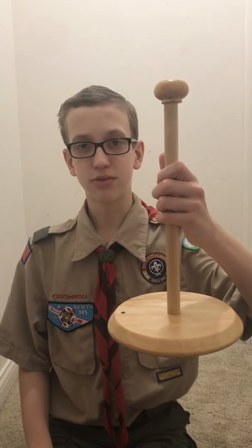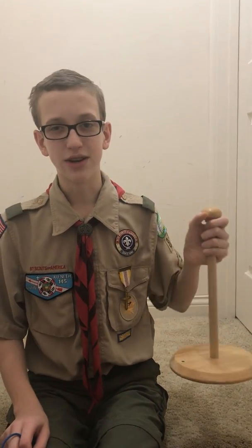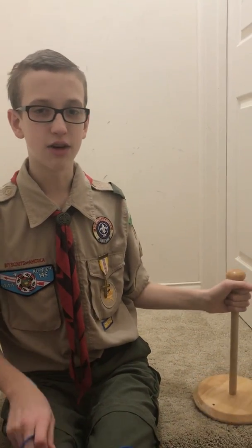The next knot I'm going to teach you how to tie is the two half hitches. It is a slip knot that lets you make a loop that you can adjust the size of. To tie it, you need one rope and one stick. The stick needs to be vertical, so I'm using my mom's paper towel holder because it can stand up. If you use something like this, please get your parents' permission first.